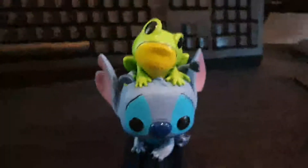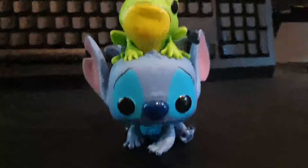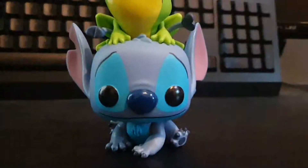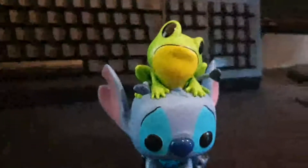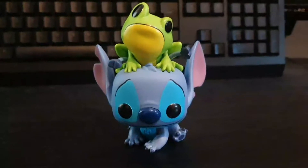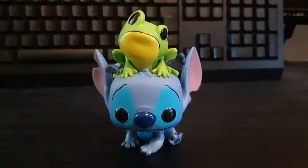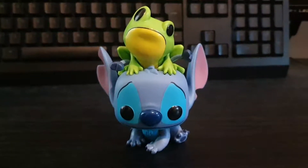I do like this Stitch a lot because it's quite an unusual one, a very unique character. So that was Stitch with Frog, an FYE exclusive — I hope you enjoyed the video.